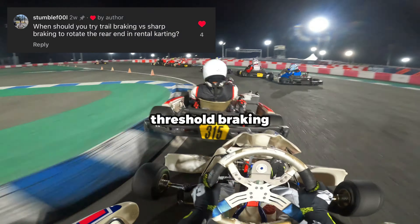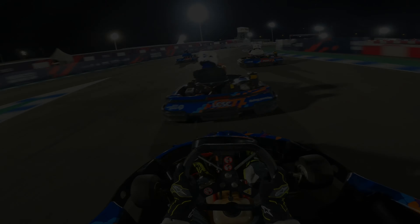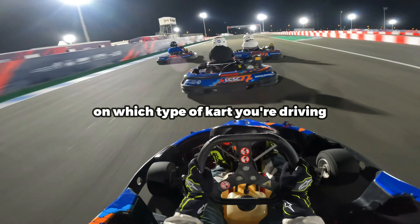Trail braking versus threshold braking — which technique should you use in karting? Firstly, it depends on which type of kart you're driving.